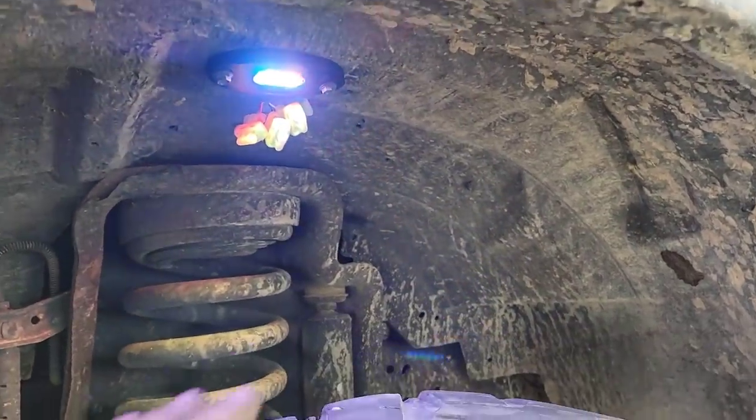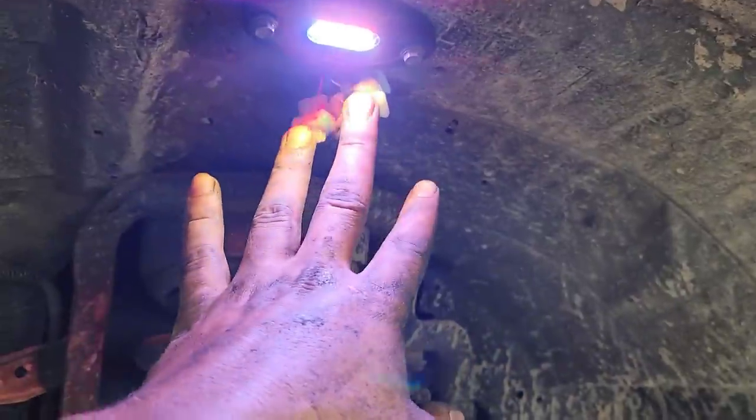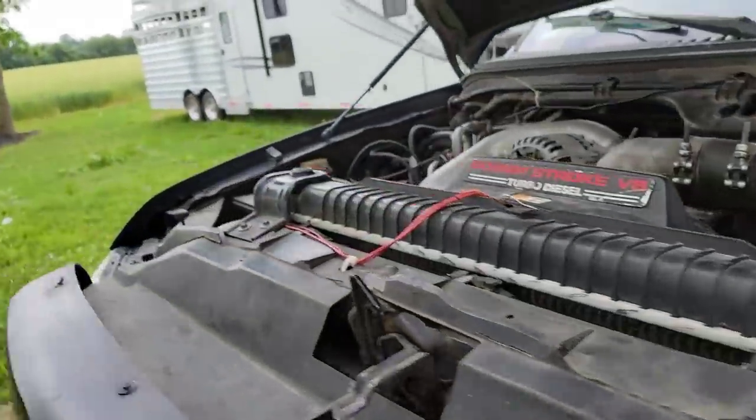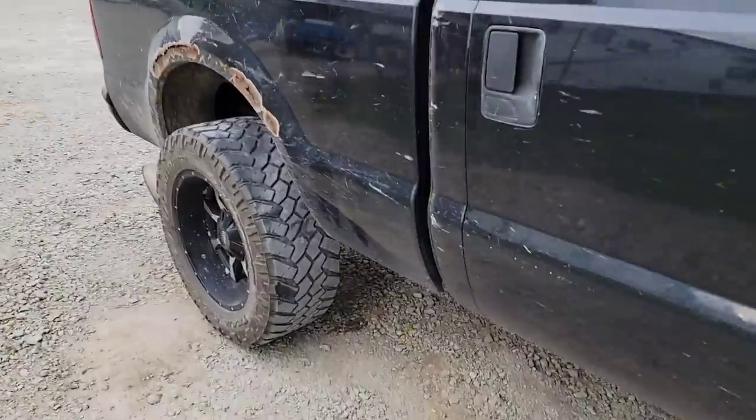We've got these rock lights all in here. I kind of messed up this one but it'll be alright. I need to get an extension for this side — got this side all rigged up, but the rear one isn't hooked up yet since the wire is a little short. That's the rundown on getting rock lights on this thing.